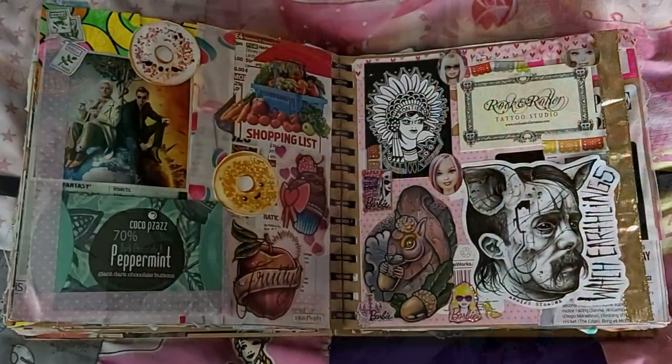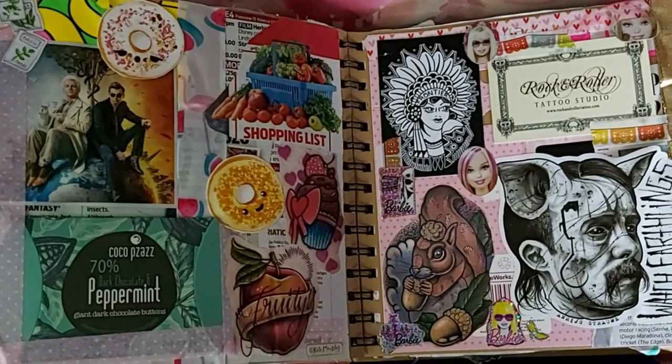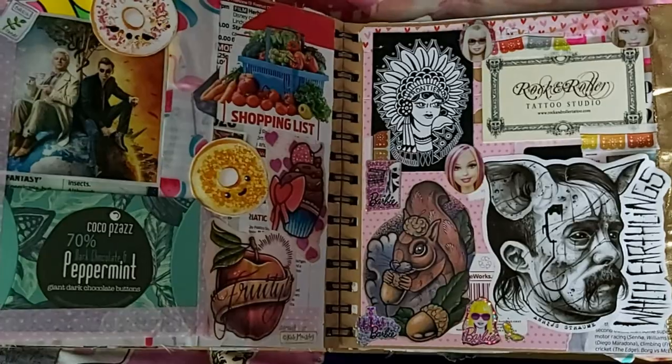Across the page we have more tattoo goodness — two more tattoo studios I've visited in the past, a Henry sticker because he is my hero and I love him so much, a little squirrel, and more Barbie stickers just to tie it together a bit.